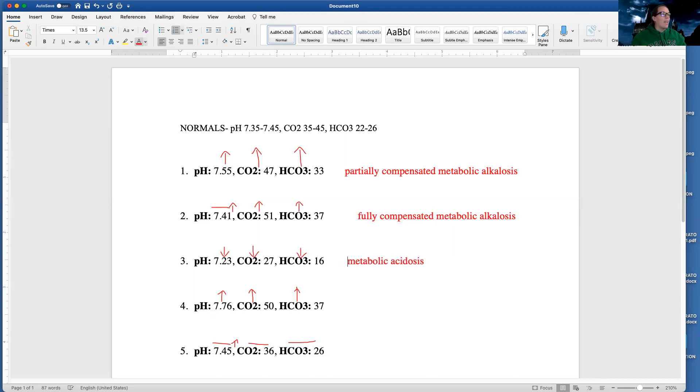I need to figure out if my other body system is helping. I'm in a state of metabolic issues, so I need to look at whether my lungs are helping — has my CO2 changed to start to balance out my pH? It started to go low, and I'm in a state of acidosis so I need less CO2. My lungs are going to start breathing off more carbon dioxide in order to help. So I am partially compensated metabolic acidosis.